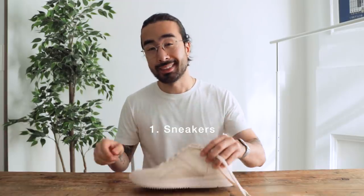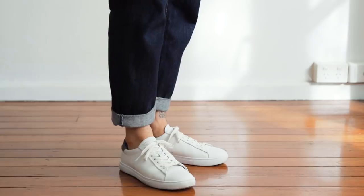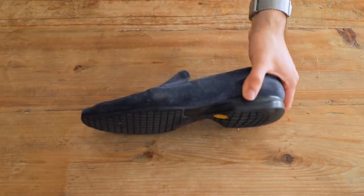Number one: the sneaker. If the weather calls for it, you can pretty much always go for a sockless look when wearing sneakers. From single and double rolled jeans and chinos to pin rolls and cropped trousers, sneakers offer the most options in terms of what pants you can go for when wearing a sockless look.